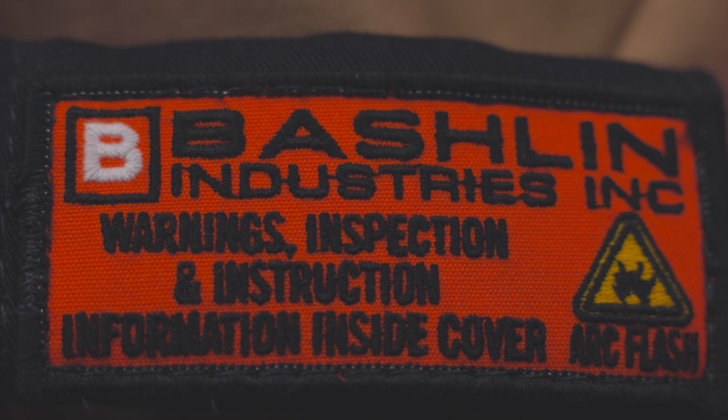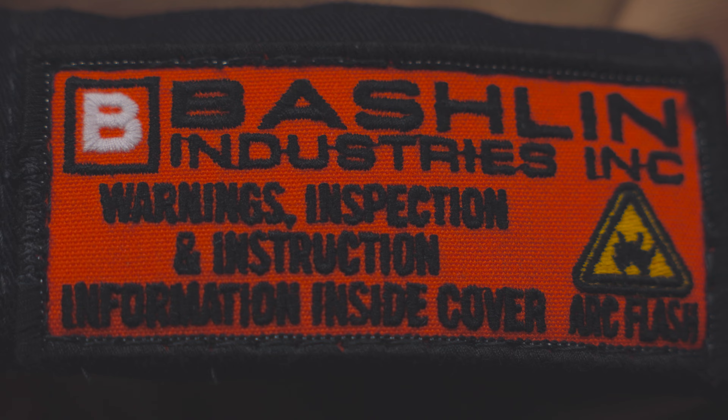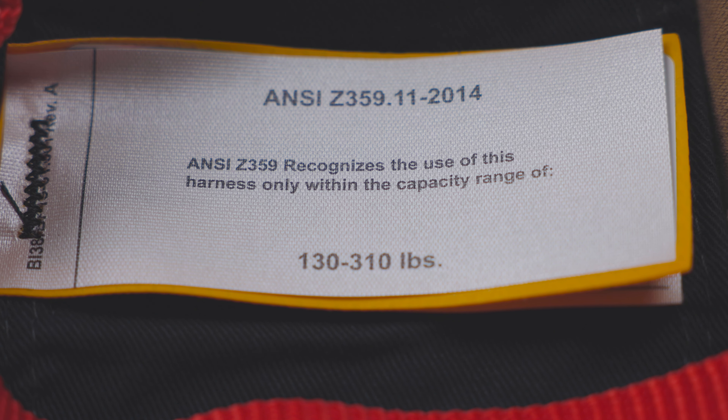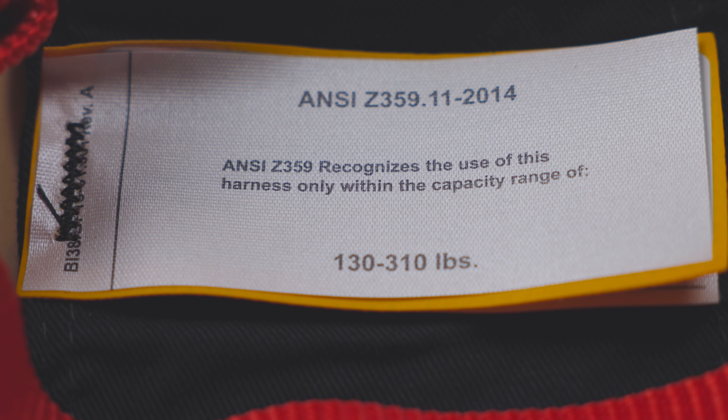Bachelin harnesses meet the ASTM F887 requirements for arc flash performance. They are made in accordance with current ANSI requirements and are tested by a third party to confirm compliance.